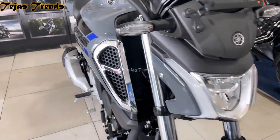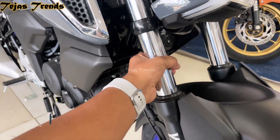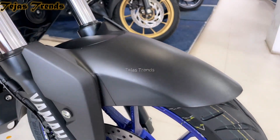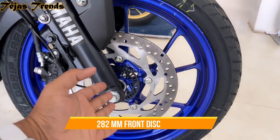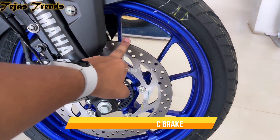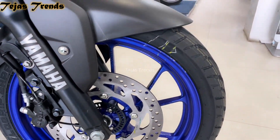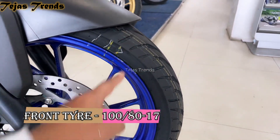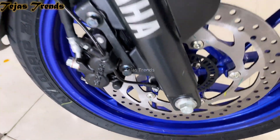Next you get DC telescopic forks, which are very nice, and a fiber fender which also looks great. We can see disc brakes with single-channel ABS. You can see the front 17-inch tubeless tire, which is an MRF company tire.